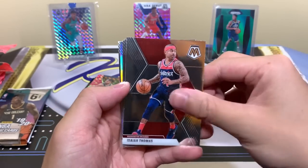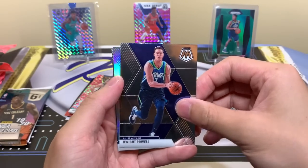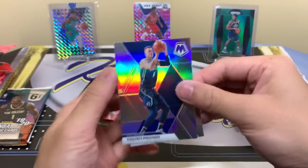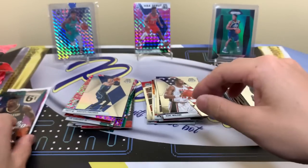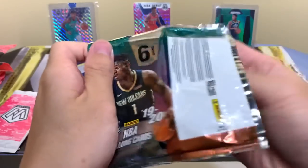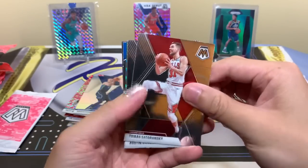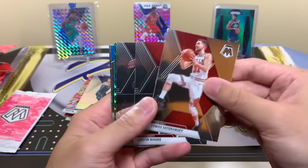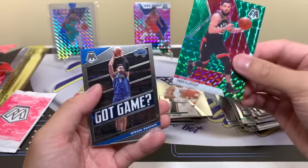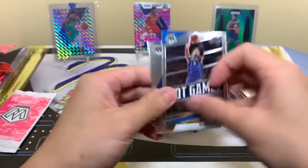Looks like we got a silver here — I haven't seen much of that this break. Another Dwight Powell, KP — we'll take it. Karl Malone. Keep going, I want to see some Genesis, I want to see some fluorescent ones. Fred Van Vleet Lockdown, Got Game, and Koa. We'll put these here.